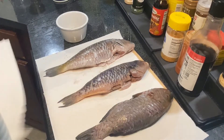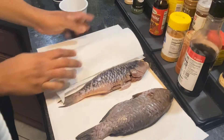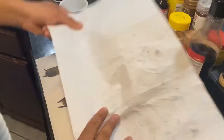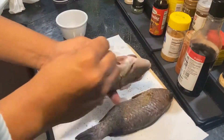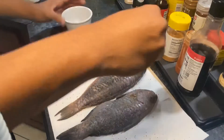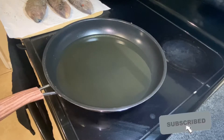Alright guys, you're going to make sure that you pat dry the fish — really dry. This is salt and pepper with some fish seasoning, and you could use whatever seasoning you want. I'm using salt, pepper, garlic, ground allspice. Get your oil ready and once your oil is hot we'll start frying.